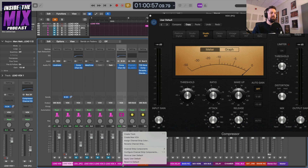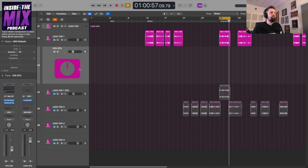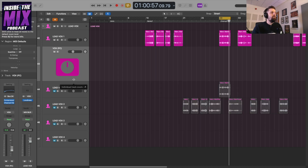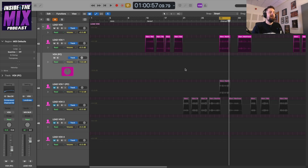You can also automate the fader level of an auxiliary send. To do this, right-click the label for the auxiliary send in the mixer window and click 'Create Track.' In the main timeline you'll then see a track for that auxiliary send — in my case 'Vox PC' — and if you press A you can see the automation lane for it. So you can automate the level of the parallel compression using the auxiliary send, and you can do the same with the duplicate-track option I showed earlier.